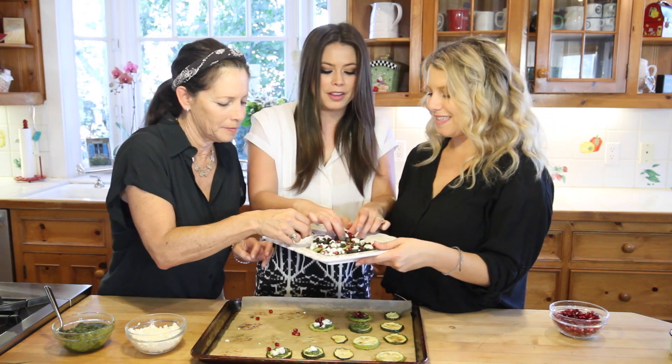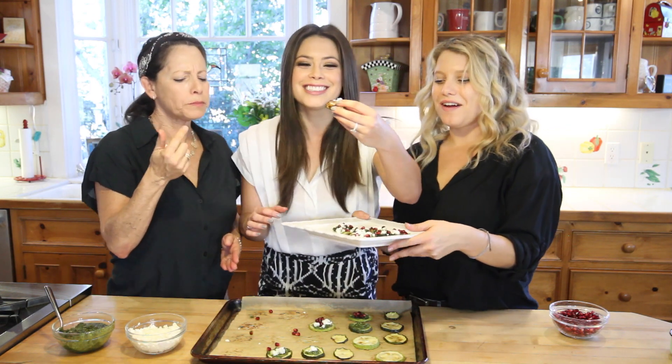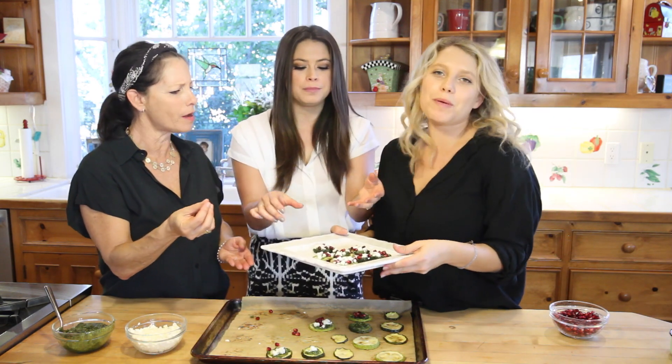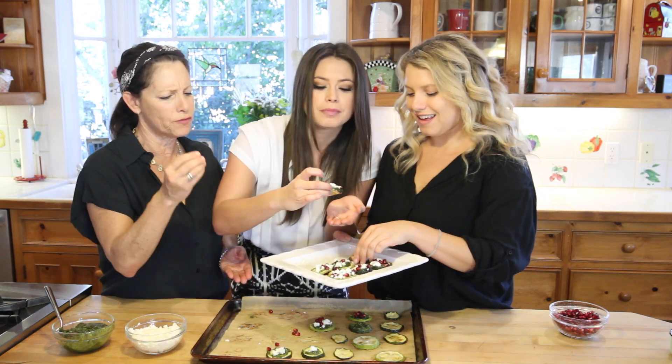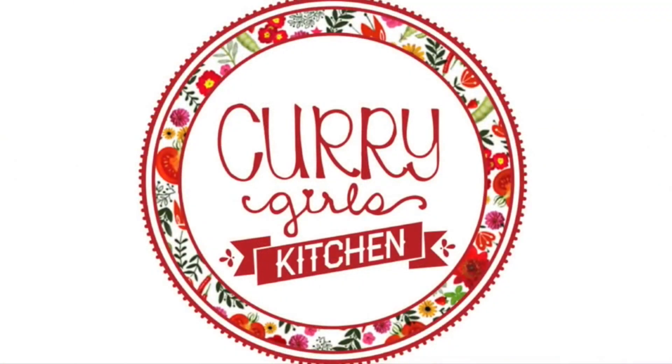I'm digging in — I love everything about this. Thank you guys! If you don't subscribe, subscribe to our YouTube channel so you know when we post fun recipe videos like this. I love the crunch of the pomegranate seeds. Bye!